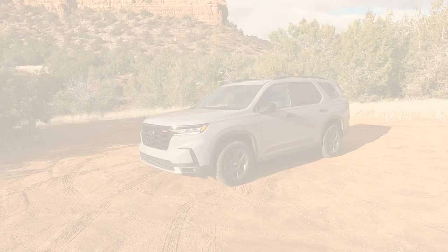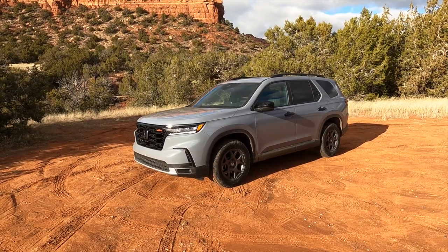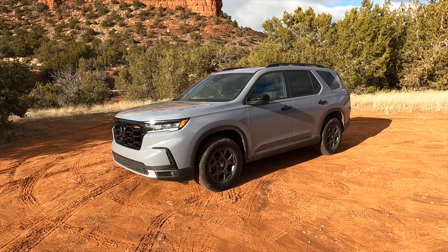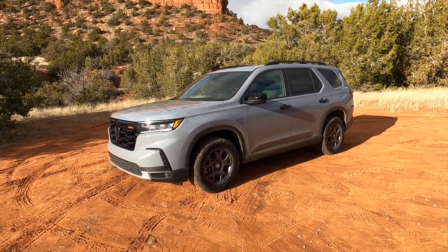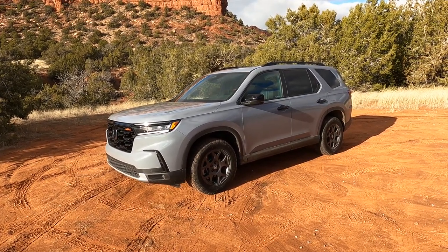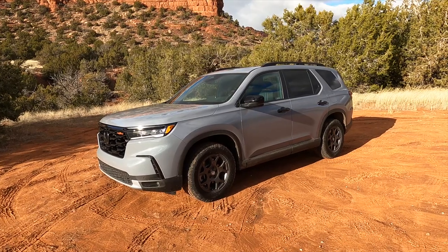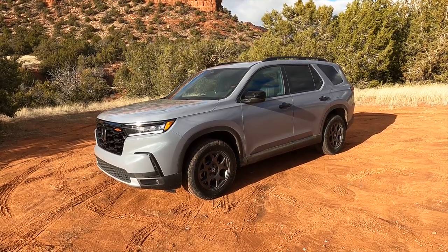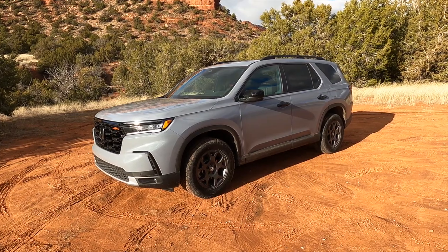Now's a good time to pull over and show you inside and out of this Trail Sport in a bit more detail. Here it is — the 2023 Honda Pilot Trail Sport in all its lifted, all-terrain tire-equipped glory. This particular one is painted in diffused sky pearl paint, and it's a matte color and looks lovely.